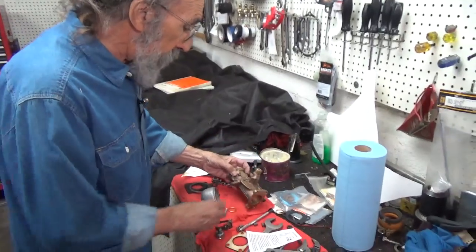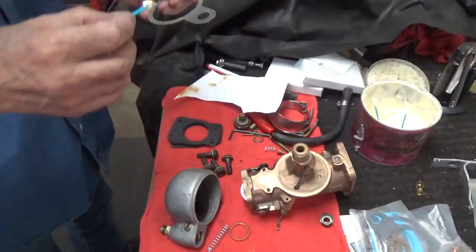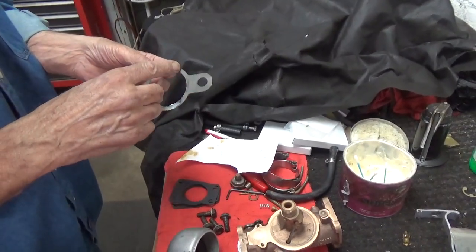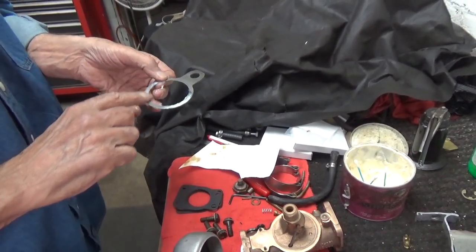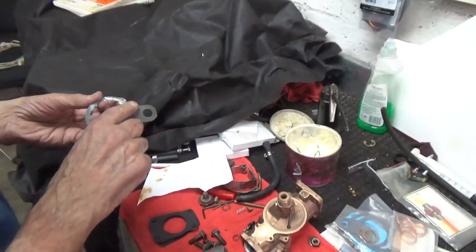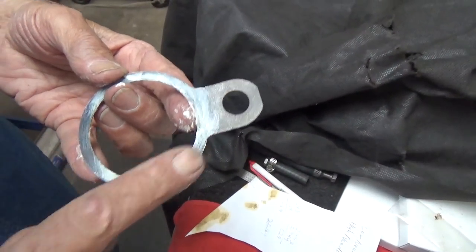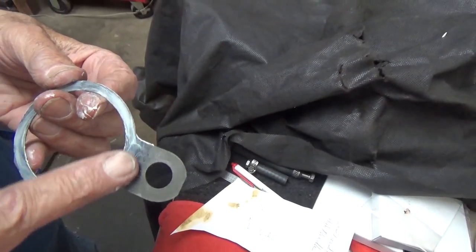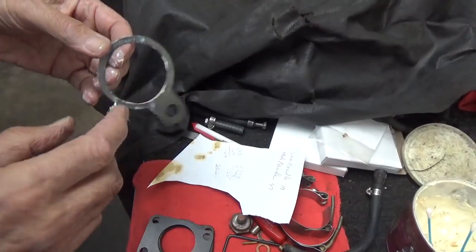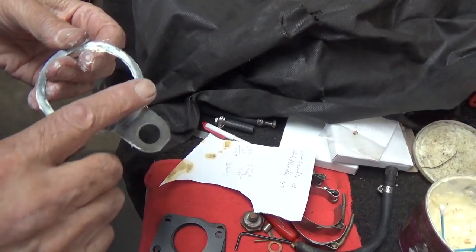Now, to put the float bowl on the carburetor, we have a gasket here. My favorite for doing this — a little white lithium. I put it on my finger, so I'll just be a slob today. Just a little film of it on there is enough, really. Put it on both sides — there's enough for three of them there on my finger. And that pretty much does it.